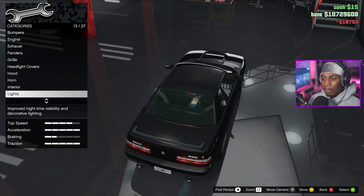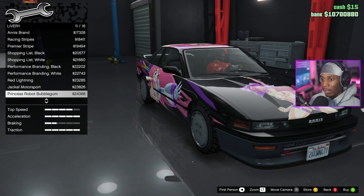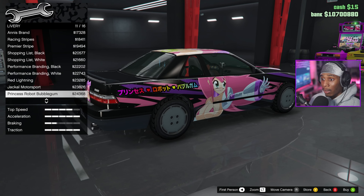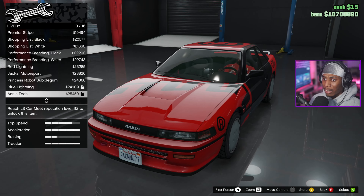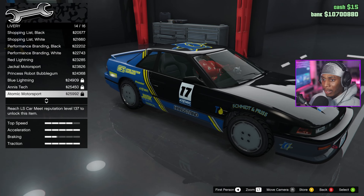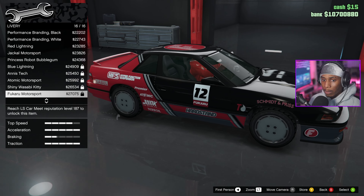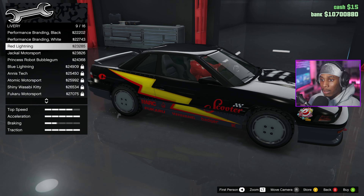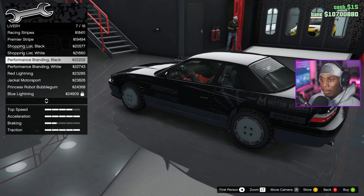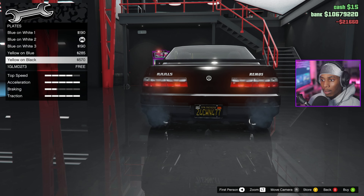Roll cage — I kind of want to keep a little bit of a street look, so we're not gonna do that. No livery — definitely probably not. Maybe? Actually some of these aren't bad, some of these aren't horrible. I guess it's just about how you put it together. I don't have those unlocked though, so we could just throw the shopping list livery on there.